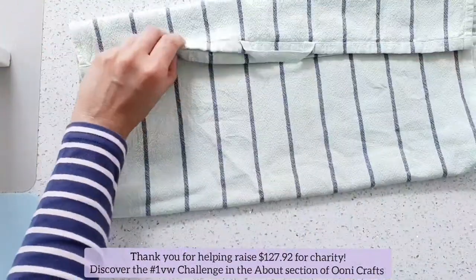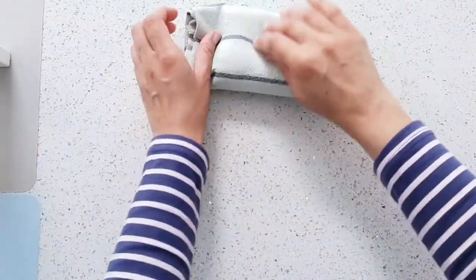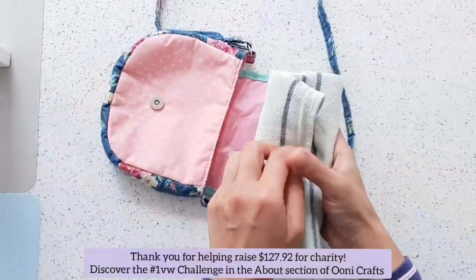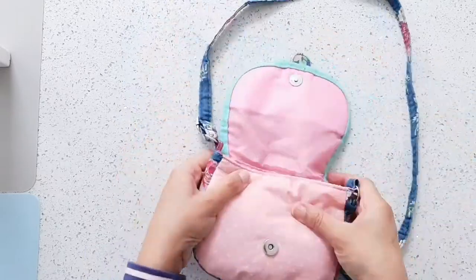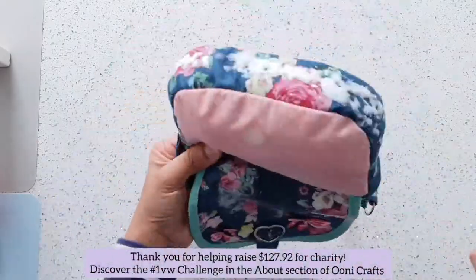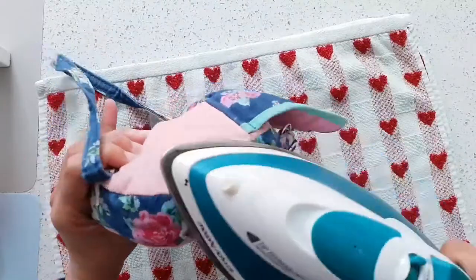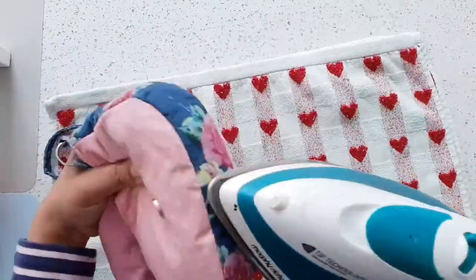I took the same clean tea towel, folded it over multiple times, and then rolled it up really tightly to turn it into a kind of little cylinder that would sit perfectly inside the little bag. I stuffed it tightly inside the bag. Then I took some spray starch and sprayed it very lightly on the front and back of the bag, and ran a tiny bit along the bag strap as well.